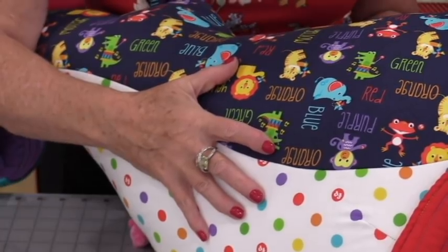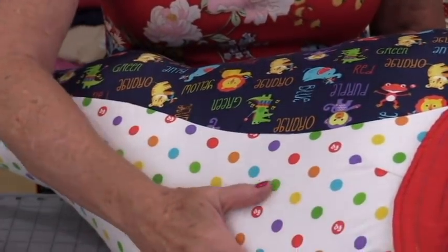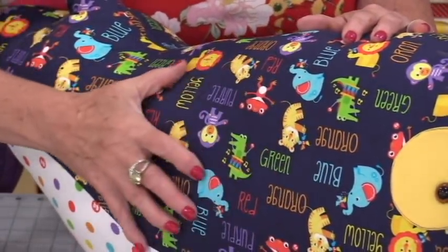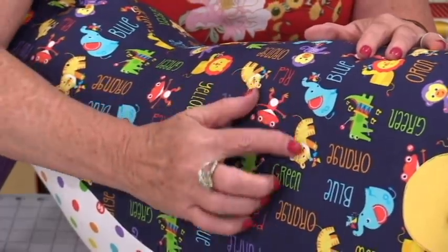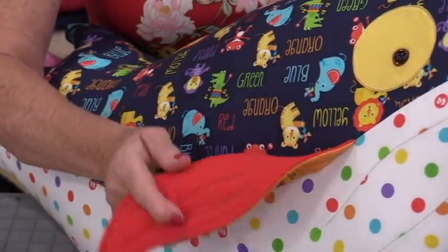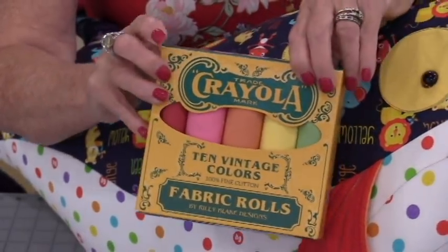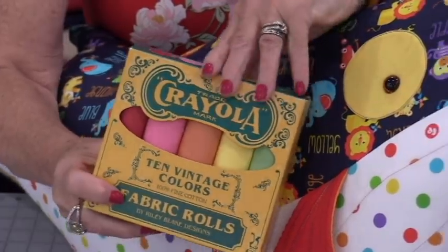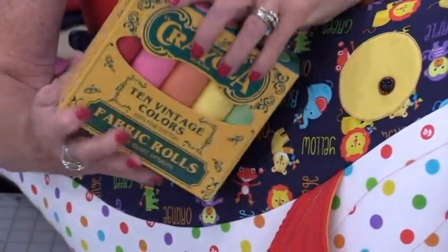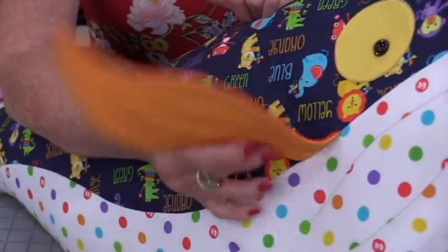I've chosen some really fun fabric to make Wesley, and it is a Fisher Price fabric. We have the Fisher Price bottom with all primary dots on them, and the top is a really fun animal print that also has colors on it. I've made his fins and tails in primary colors, matched up with a box of fabric that looks like crayons — but when you open it up it's rolled fabric with all the primary colors.